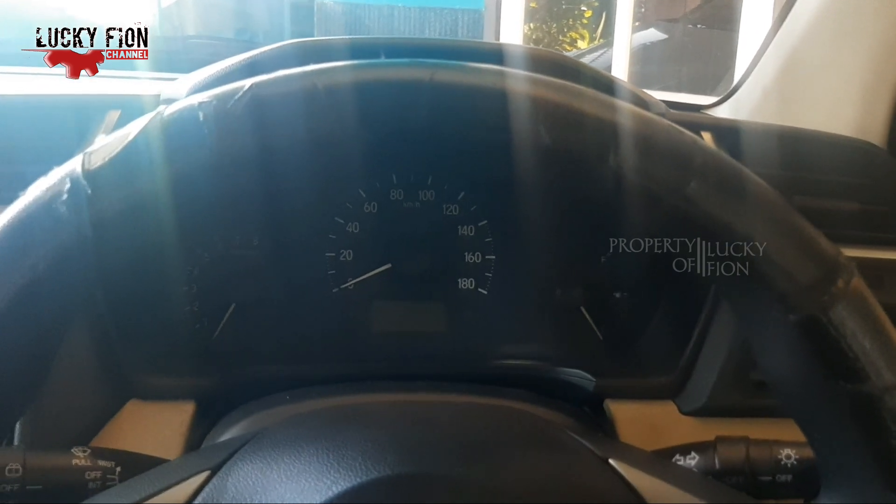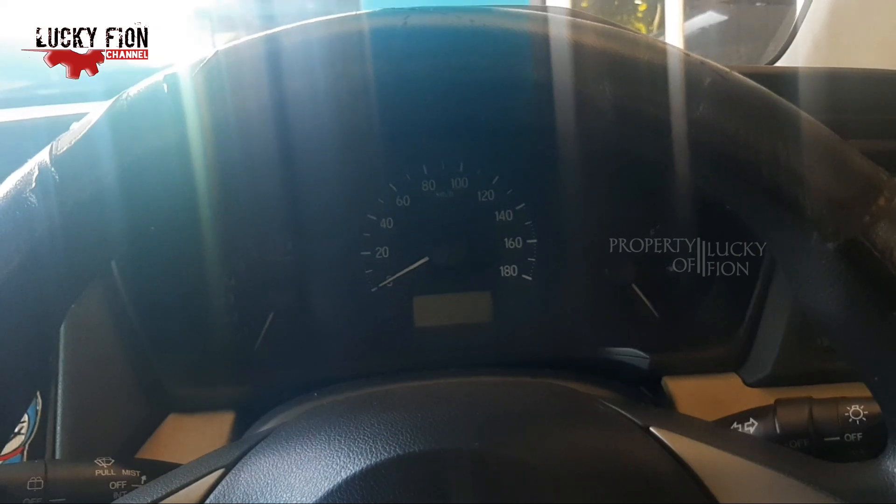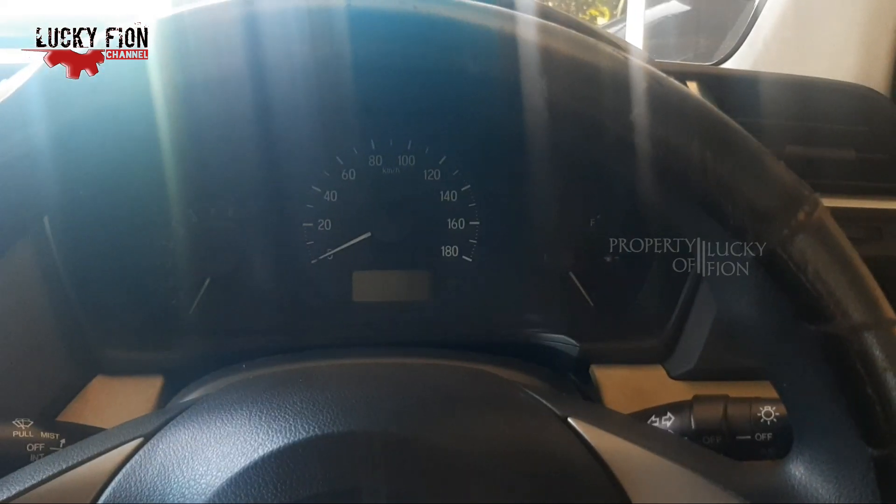Dalam kesempatan kali ini, Lakifion akan membahas mengenai cara menyetting jam di speedometer Honda Mobilio. Caranya sangat mudah kawan-kawan.